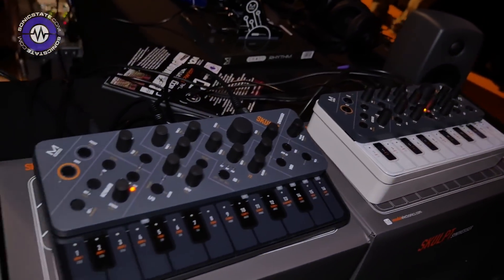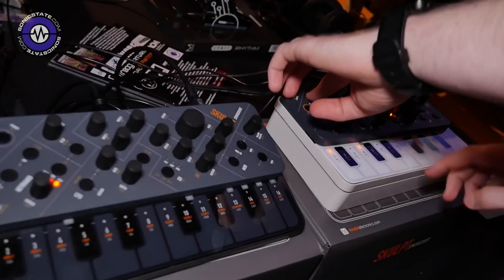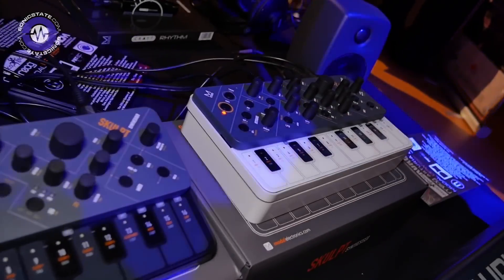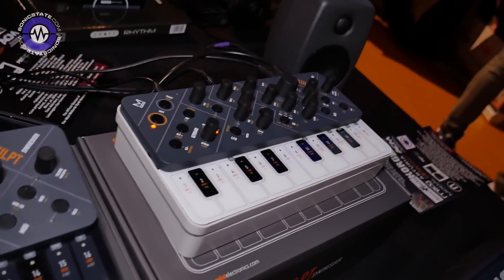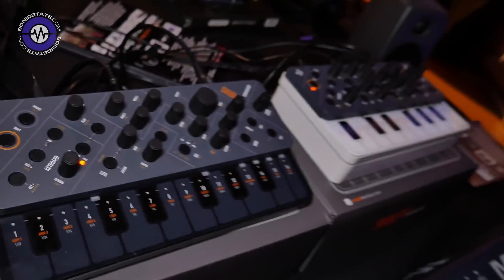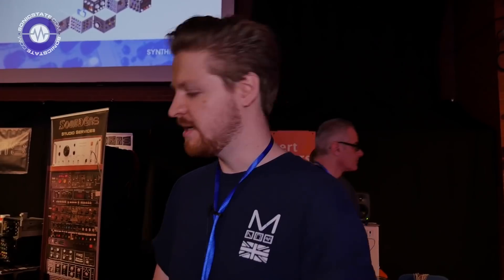We've been making some tweaks to the delay as well — that is an analogue-style lag delay on this patch. So when you're in polychain mode, that's the master unit. The panel on the secondary unit is actually disabled at the moment — open to suggestion. If people want to use it that way, that's fine. But at the moment that's just a complete drone, which avoids any sort of confusion.